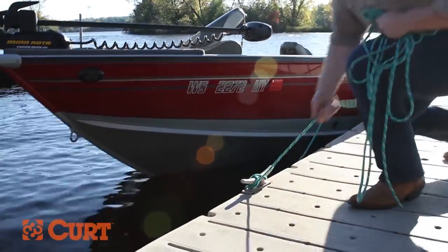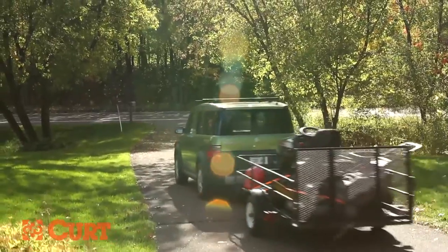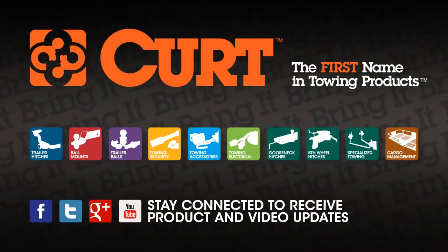Shine bright and stay safe with Curt Trailer Products. Find the hitch for your vehicle today and get ready to bring it. Curt — the first name in towing products.